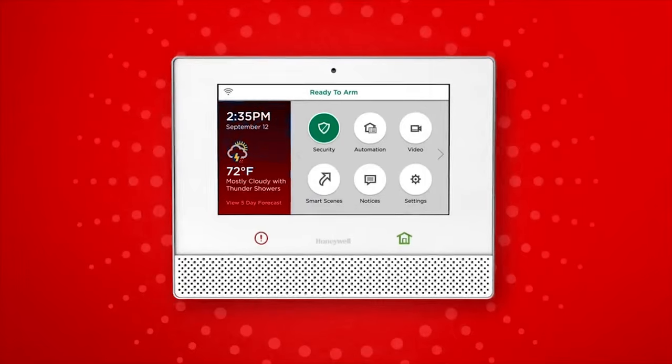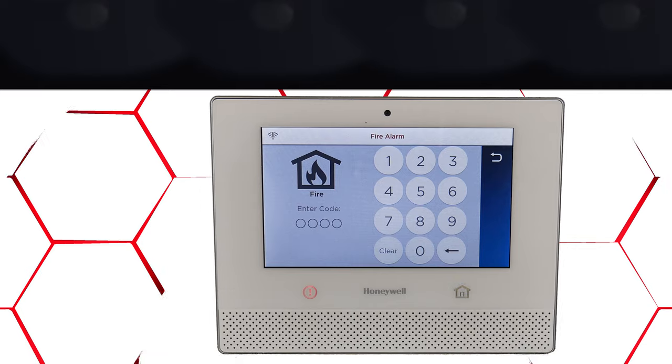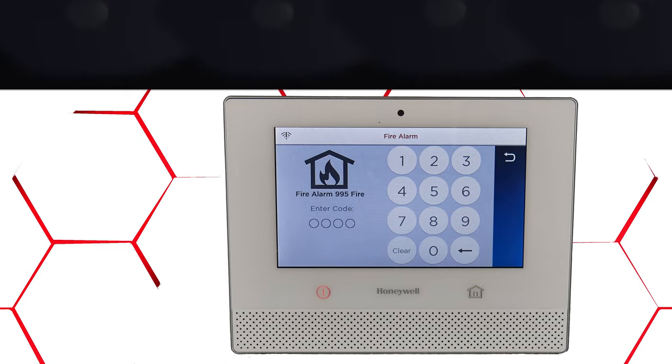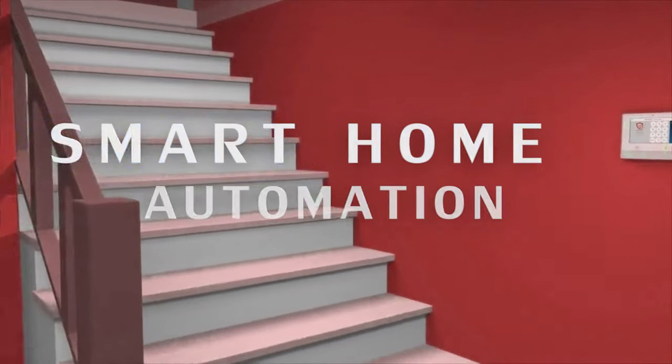One of the biggest advantages end users seem to love is the one-go-all-go feature: when one SIX smoke detector is triggered, all of the additional SIX smoke sensors will trigger as well. Not only is the Lyric controller a home security system, it can also be set up to use Z-wave automation devices.